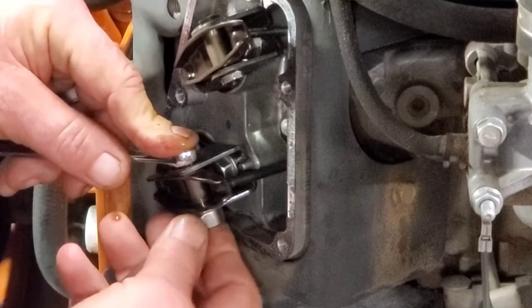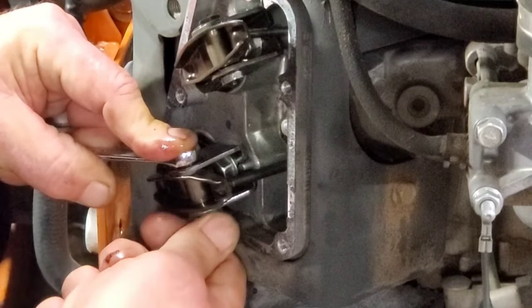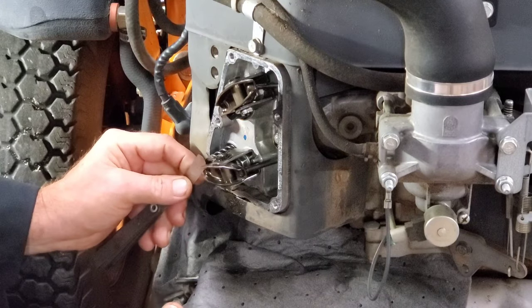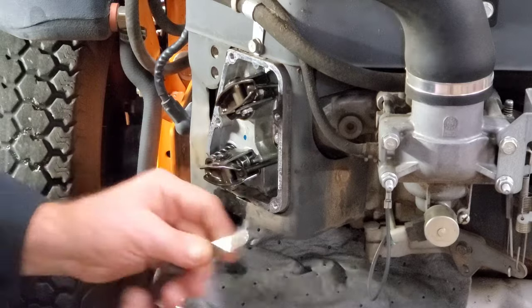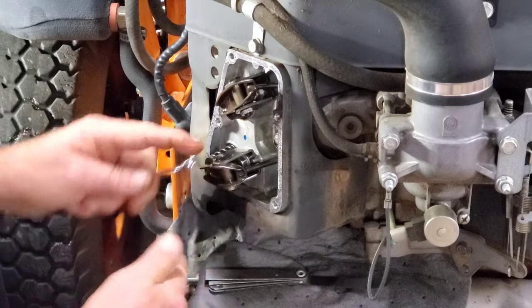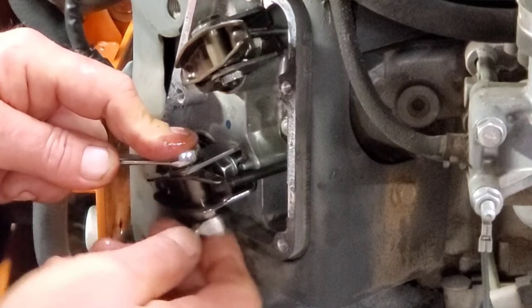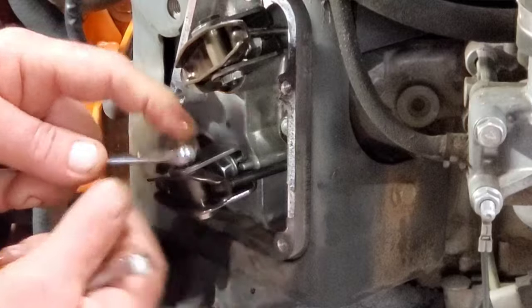Now let's tighten this boy up. I think I moved it — I might have to do it again. Just keep going with it until you get it. Yep, I moved it — see? That's what I was telling you. Back this back off, let's see where we're at.